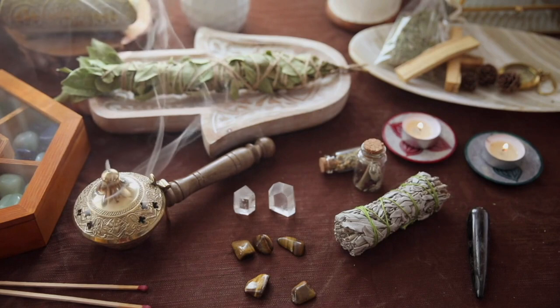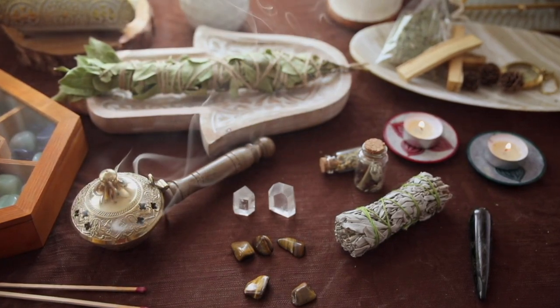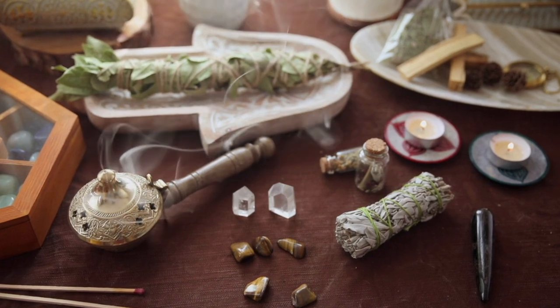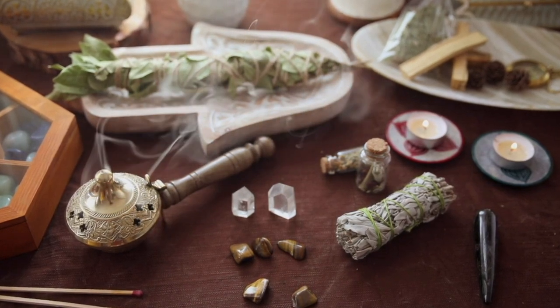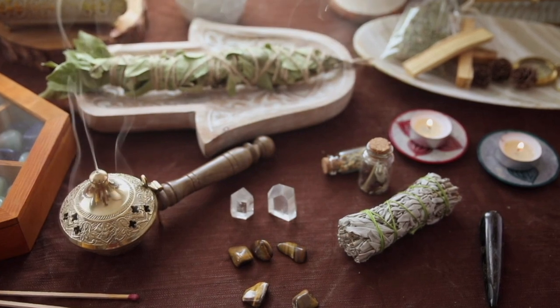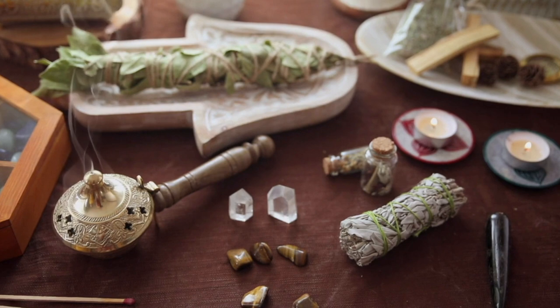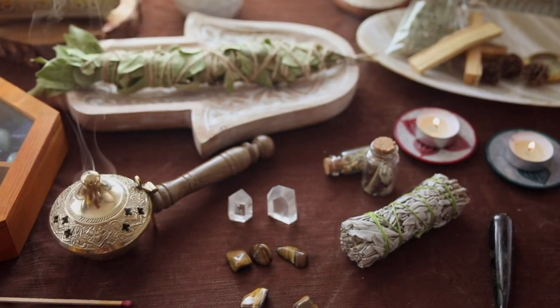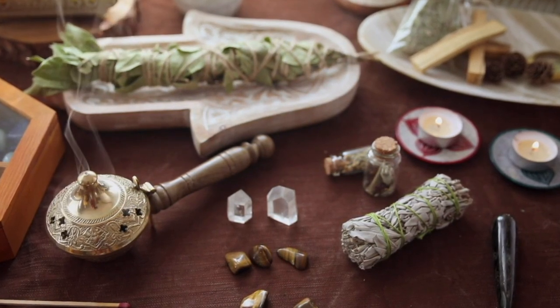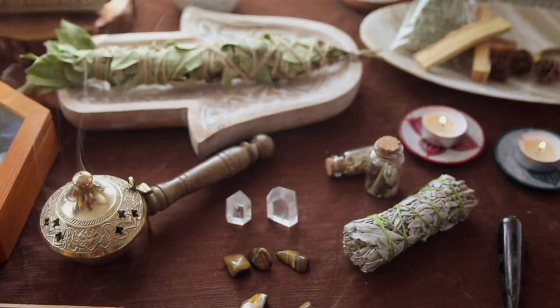In the art of magic, we often work with the four elements: air, fire, earth, and water. There are a lot of different ways and reasons why we work with these elements. Sometimes we use them for purification, sometimes to charge different items such as talismans or tools, and sometimes they are used as a means of worship or offering.